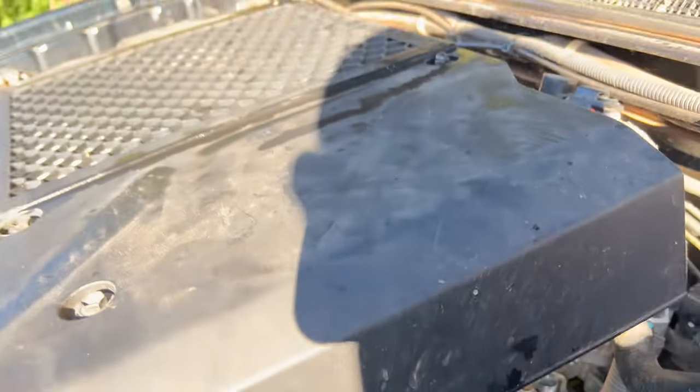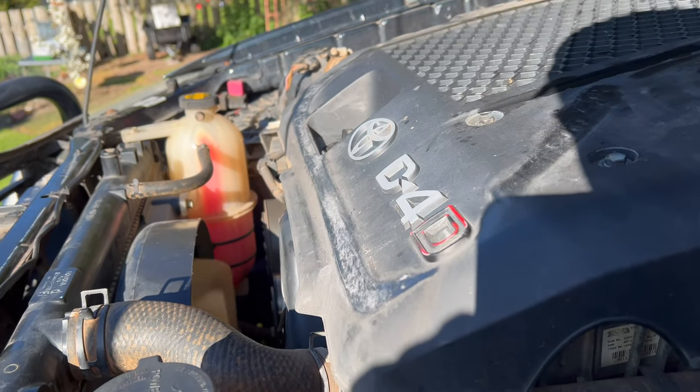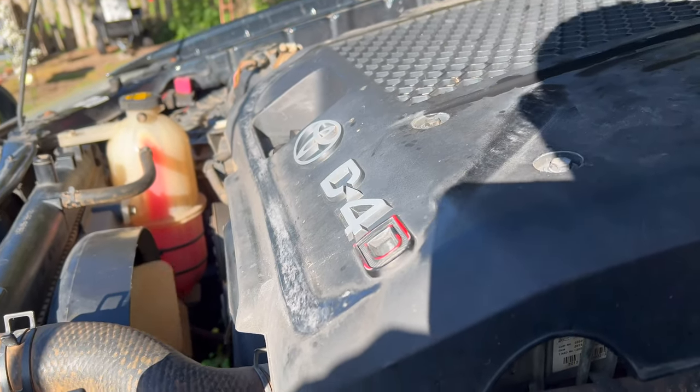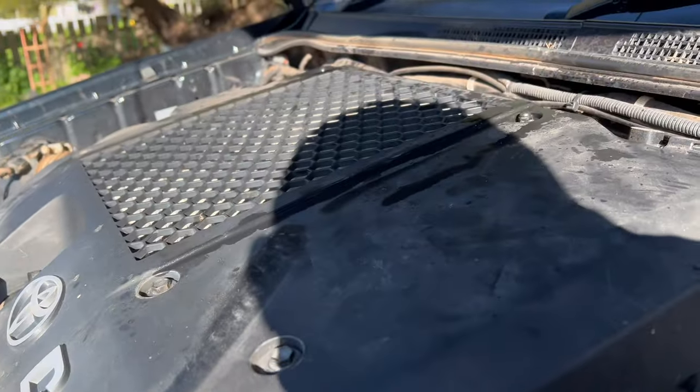The oil filter — I've changed the air filter because that was still looking really good. I've changed the cabin filter. The cabin filter was looking worse than the engine air filter. It's all good.